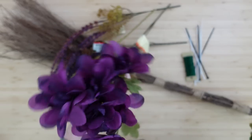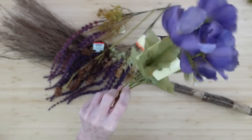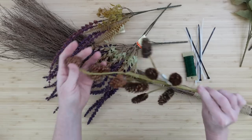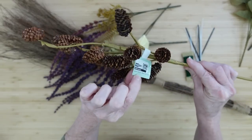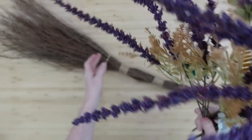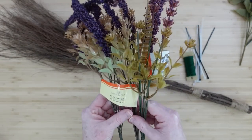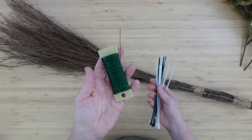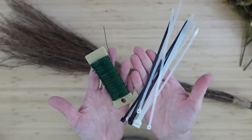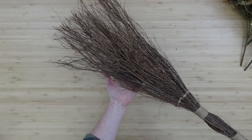We'll start out with some florals I got from Dollar Tree - beautiful shades of purple and blue - and this is a little thrifted pick I got at Dirt Cheap, just a little pine cone pick. These are also from Dollar Tree and you can get these in a bunch of different shades, so if purple is not your color grab what you like. You can use zip ties, jute, or floral wire, and then I have a broom that I thrifted.